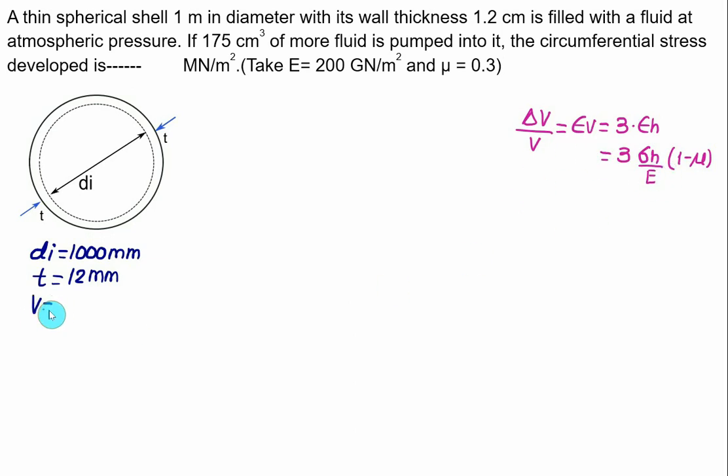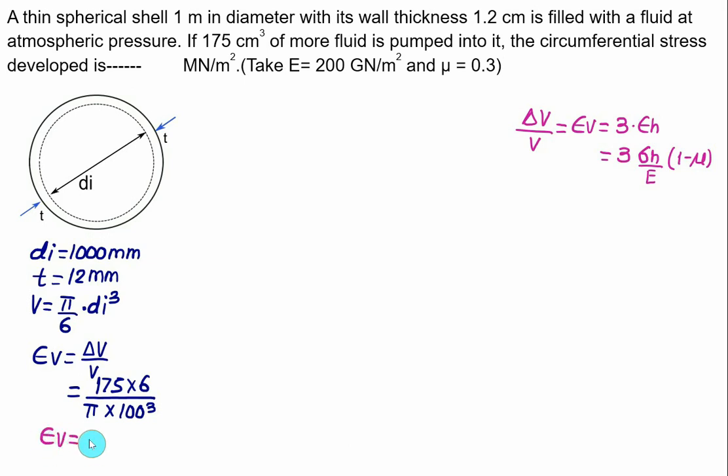Original volume V = (π/6) × di³. With di = 100 cm: V = (π/6) × 100³ cm³. Volumetric strain εv = 175 / V = 175 × 6 / (π × 100³). Solving gives εv = 3.34 × 10⁻³.